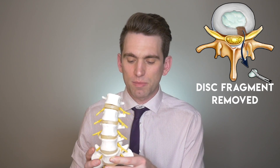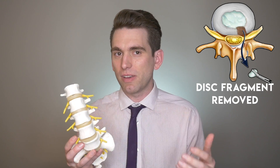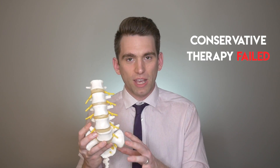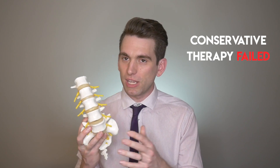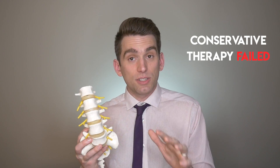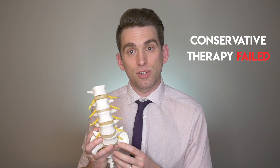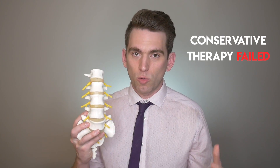As we saw though with Tiger Woods, sometimes these can recur, and he ended up having multiple microdiscectomies. So then what do you do if things continue to progress to the point where you're still having severe symptoms? That's where the fusion comes in. Tiger tried all kinds of things to manage these symptoms before he had the fusion — injections, therapy — all the appropriate stuff to try to control his symptoms, but he was having so much irritation on those nerves that it wouldn't go away.